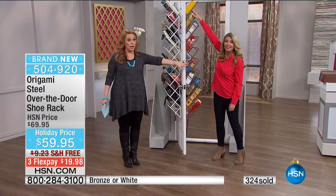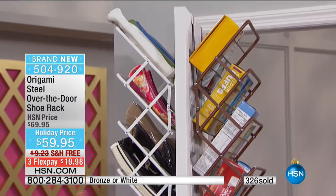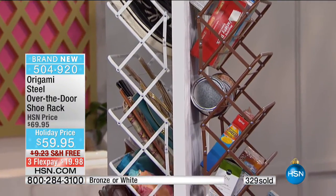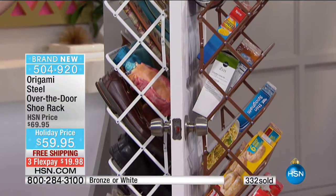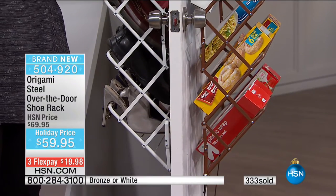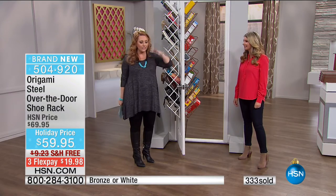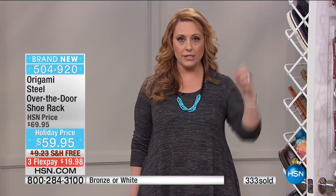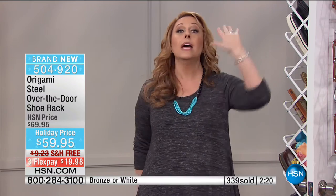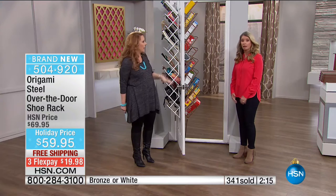You're choosing bronze or white. The bronze is the most limited. This is a huge hit - it's the very first time it's been on air. When I saw Tracy just accordion it out - boom, now it's put together - I was like gotta have it. I have a room that has been taken over by my shoes. They've completely taken over - I feel like I've lost a room in my house. I'm just going to get my house back.